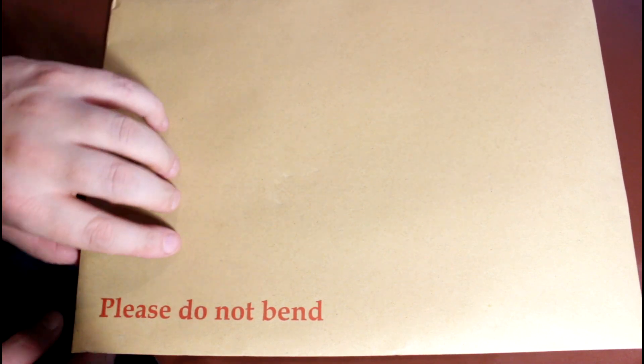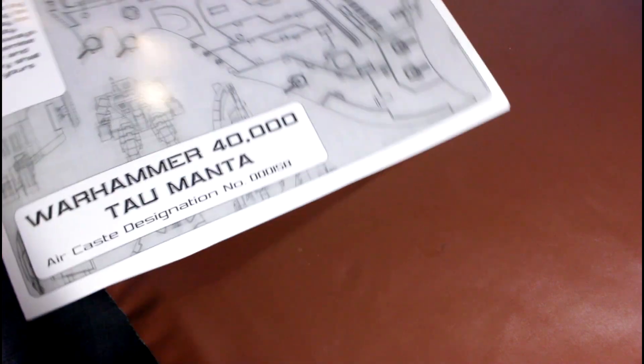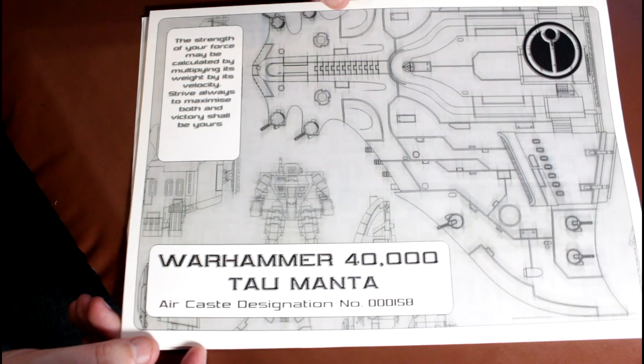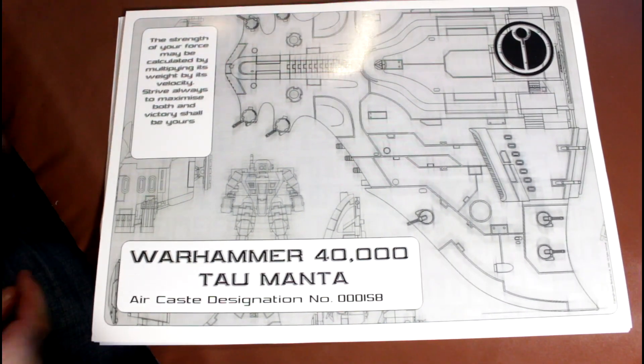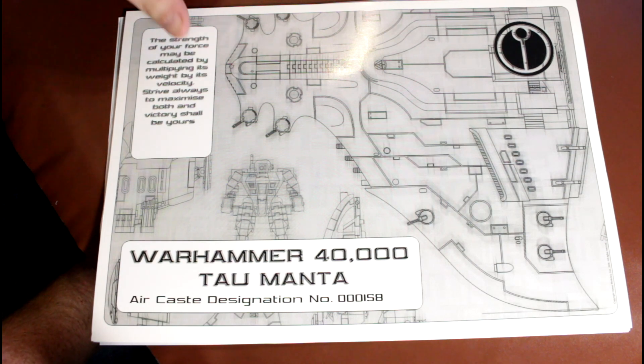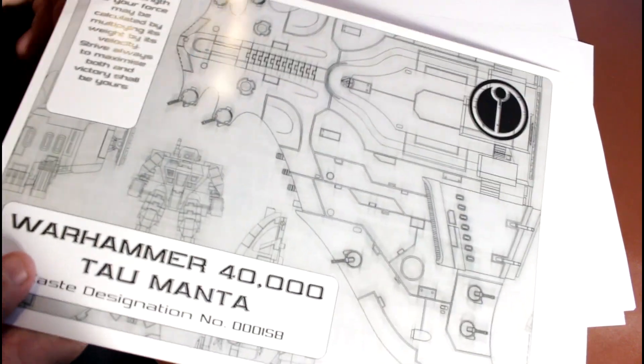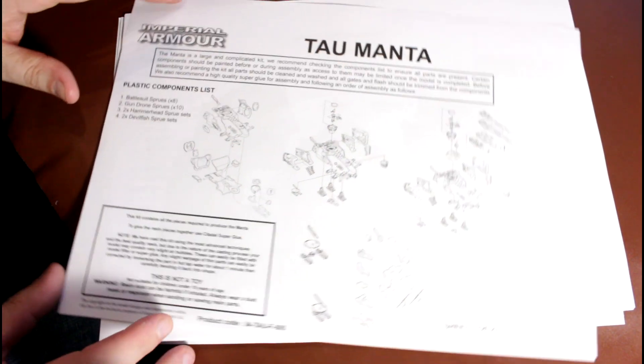Buried deep inside the big box, inside one of the big plastic baggies of parts, you get this envelope marked 'Please do not bend.' The reason you don't want to bend it is because it is your certificate of Manta ownership, which is lovely. Mine is number 158. I'm not going to read it out loud because I feel terribly self-conscious, but you can read it if you want to. So there's the certificate — it looks a bit blurry, but it's fine. It's a Manta. It's mine.